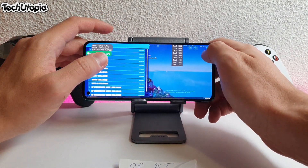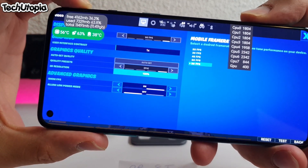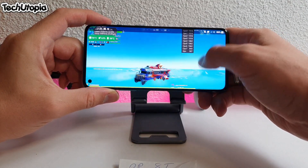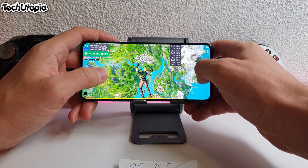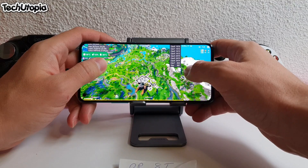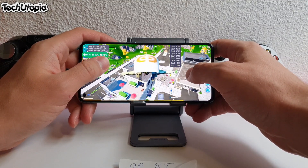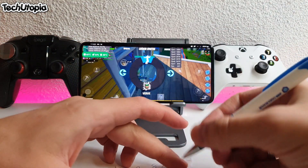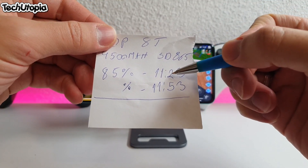Playing Fortnite at 30 FPS is a crappy experience — I don't know how anybody enjoys it at 30 FPS. It's terrible. But at 90 FPS, it's insanely smooth. Check this out: 90 FPS, epic quality. Unbelievable — you would never expect this from OnePlus 8T. A lot of reviewers bash this phone and I don't know why. Do they even properly test phones? Note the time: 11:23 to 11:53 — exactly half an hour, starting at 85% battery.